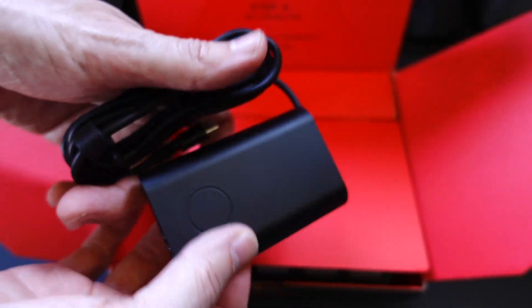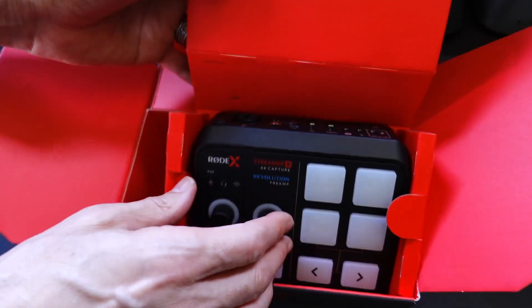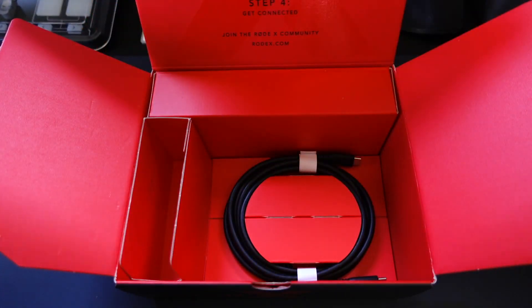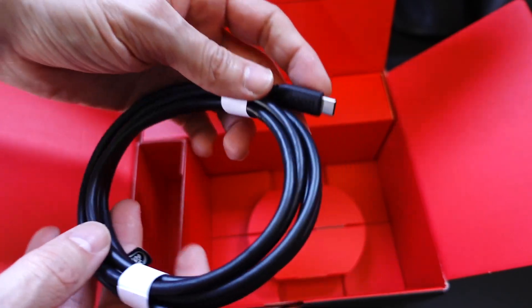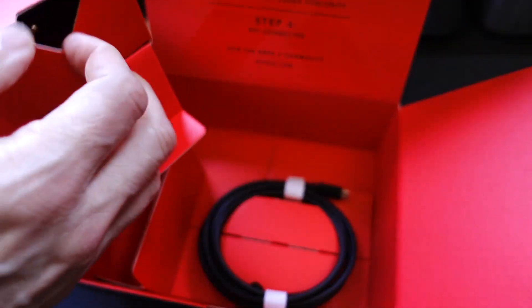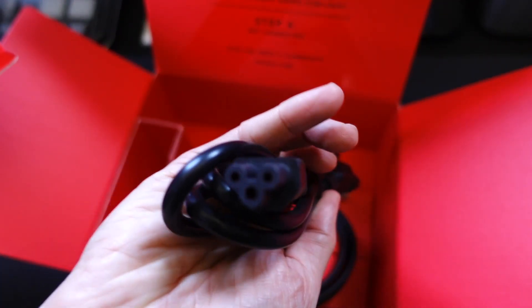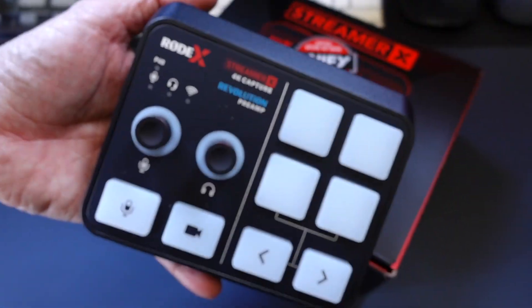In the box, you get a little safety guide, and then you also get a power adapter that'll plug into the wall. And then we get the Streamer X itself. We also get a USB-C to USB-C cable — this is a high-speed cable that supplies power as well, so you will need to use that cable or an equivalent. And then there's the power cord for the power brick so you can plug it into your wall.